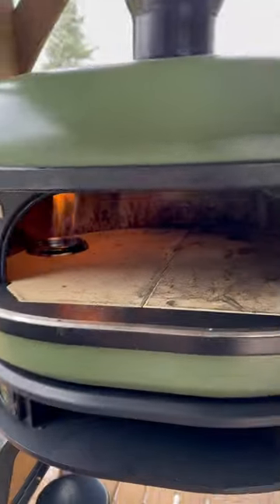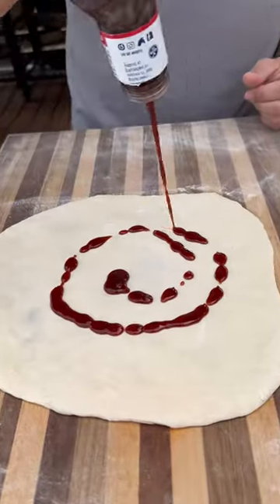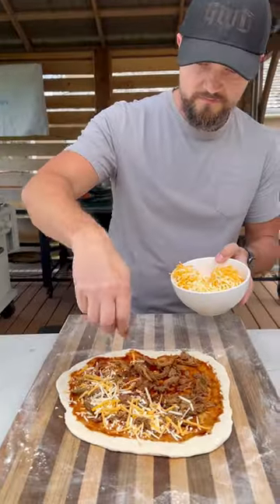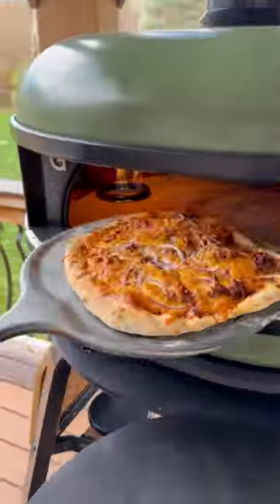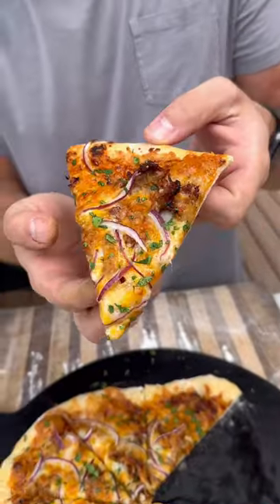I left these out overnight and the next day we made some pizzas in the Gozney, starting with a delicious barbecue pizza. I had some leftover pulled pork, so in barbecue sauce, pork, cheese, some red onions. This went in the Gozney for a couple minutes, topped with some cilantro, and it's a delicious barbecue pork pizza.